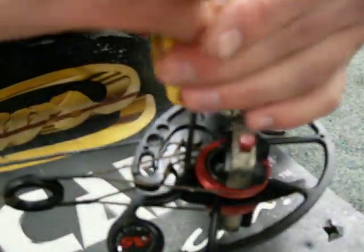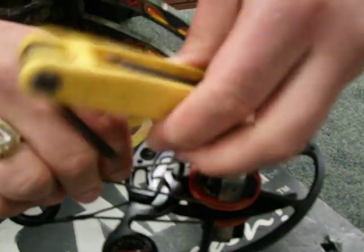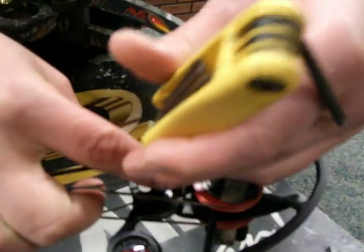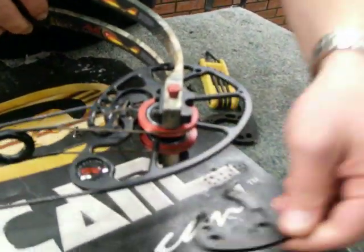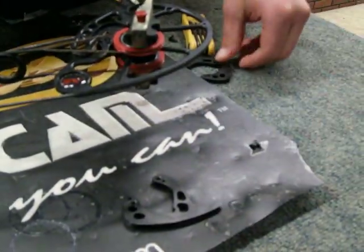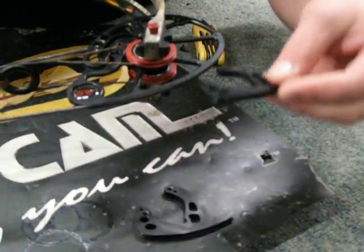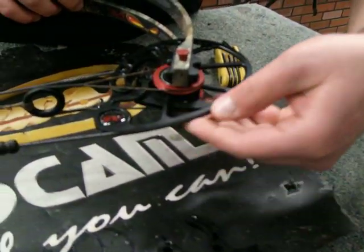You've got one screw out, slide the bus cable out a little bit, pull the other screw, slide this out, and keep it easy. You may pull that out, lay it down, make sure you've got the right mod — we're going from a 29 to a 27.